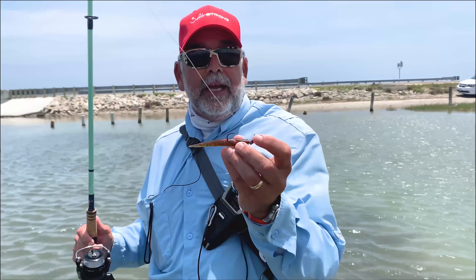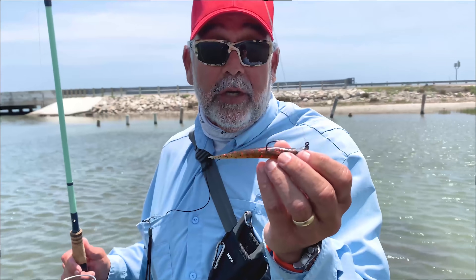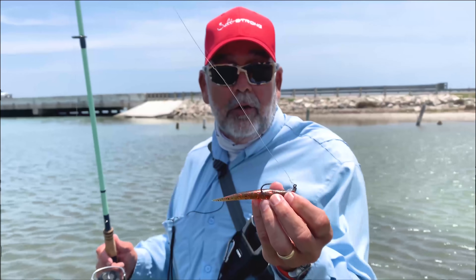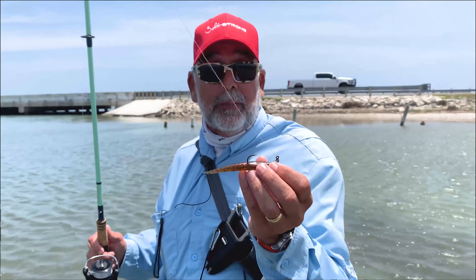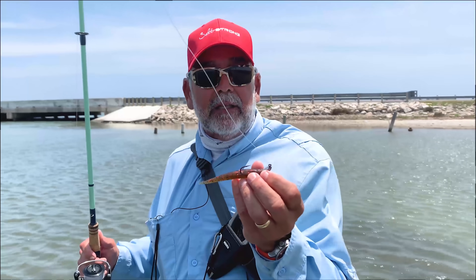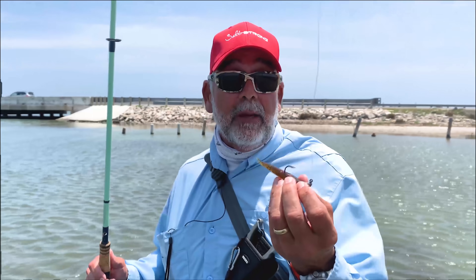One thing I'll mention is you don't want to rig this with a twist-lock hook or try to rig it weedless with a weighted chin-lock hook or something like that. Because the plastic is really pretty dense and it's hard to set the hook through it. You'll end up missing some fish and getting frustrated, but it won't be the bait's fault.